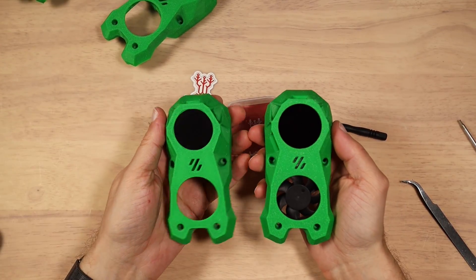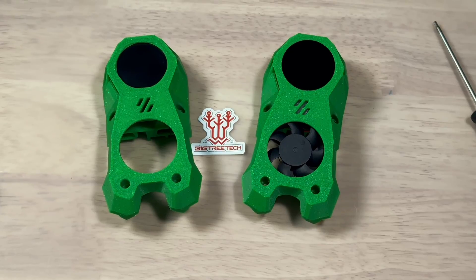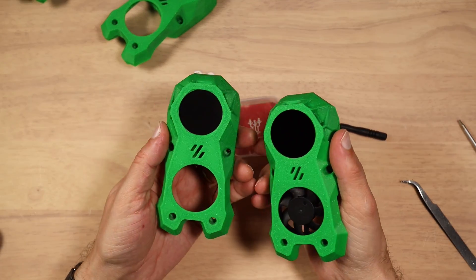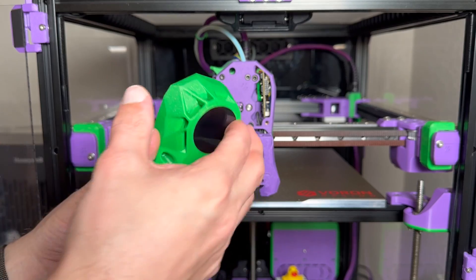When I assemble the tool heads, we can compare them to each other. You can see that Knomi version two is flush with the tool head — I really like this look. Here's how much space we have inside compared to the other version. Let's install the front cover on the tool head and see how it will work.